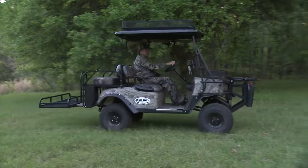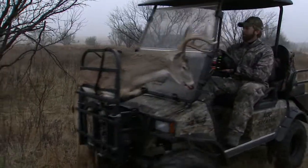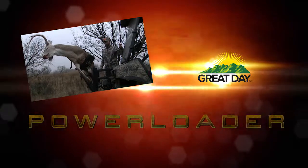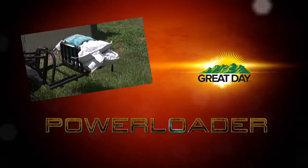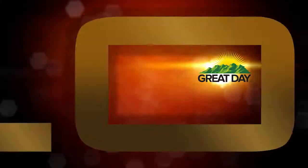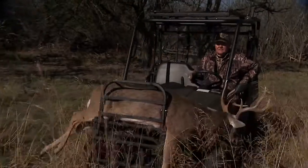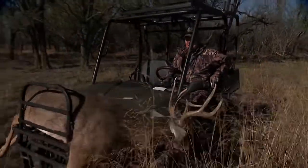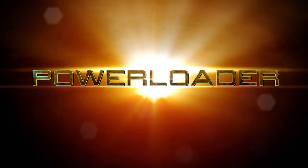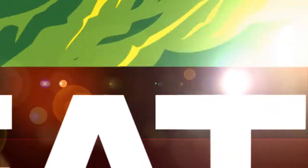It installs on any standard four wheeled UTV or ATV in just a few minutes. The power loader is constructed of super tough aircraft aluminum and only adds 29 pounds to the weight of the vehicle, and it comes with a rock solid one year warranty. So get the maximum benefit from your ATV or UTV with the amazing power loader, one of many fantastic products that are made with pride in the USA by Great Day.